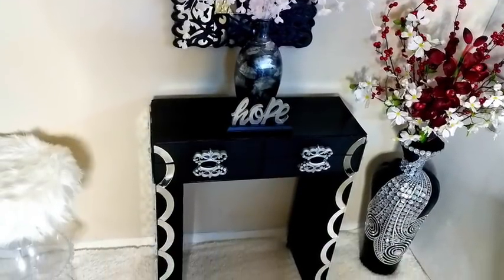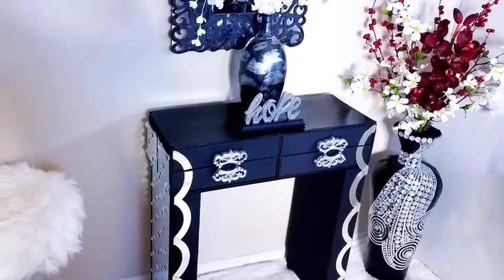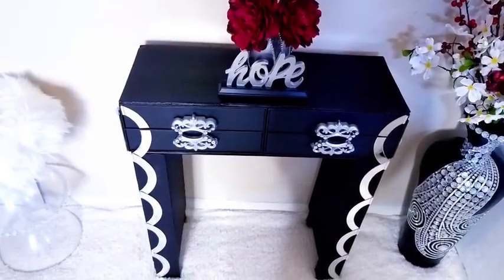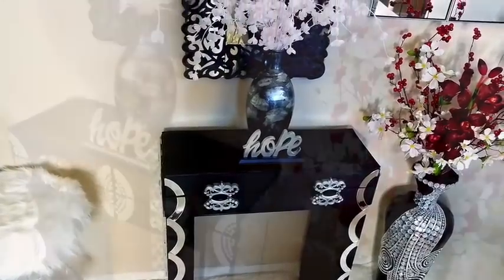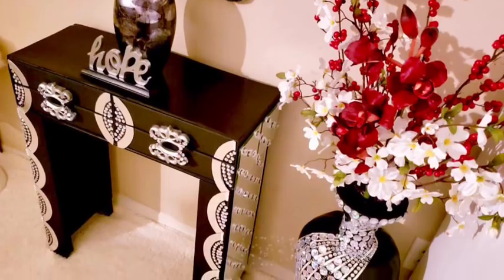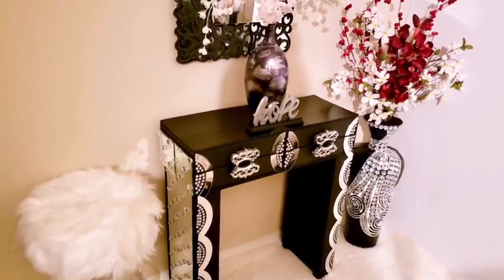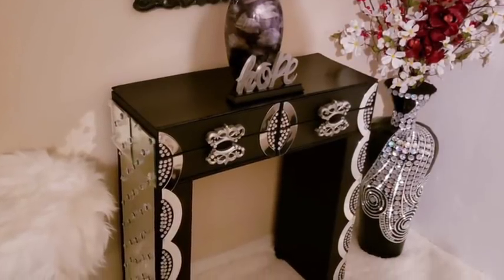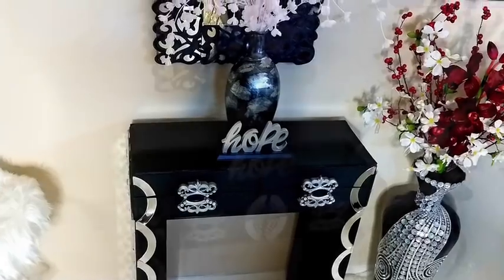So there you have it guys — the one with bling in the arcs and the one with no bling, which still looks pretty by the way. I'm so excited that I tried out the idea of using these Dollar Tree items to make a table, with the exception of the boxes. The finishing of this table is totally up to you — you can leave it bare or you can add extra bling to it.